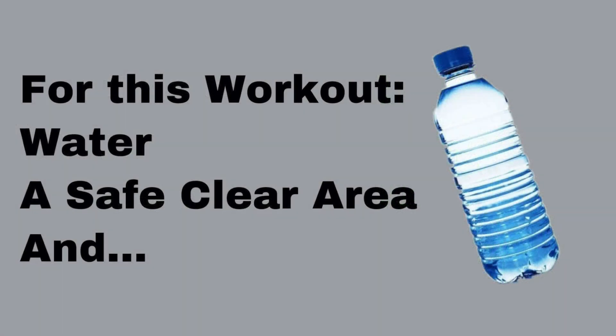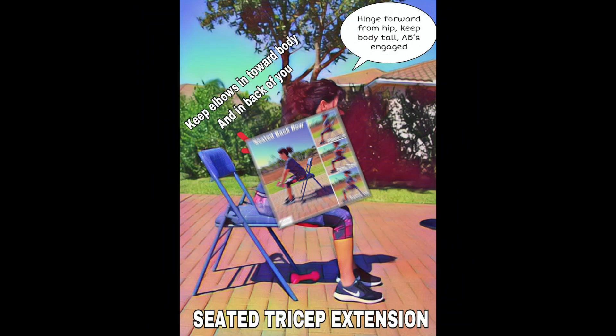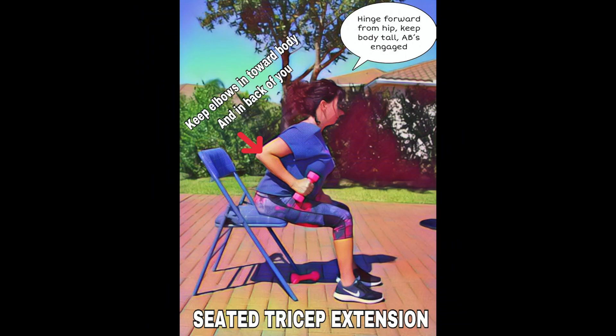For this workout, you need a safe, clear area, water to drink — either two water bottles or appropriate weights — and a chair. If you have shoulder issues, please keep your weights light. Today is a strength and core workout to strengthen those sad team muscles that cause poor posture.